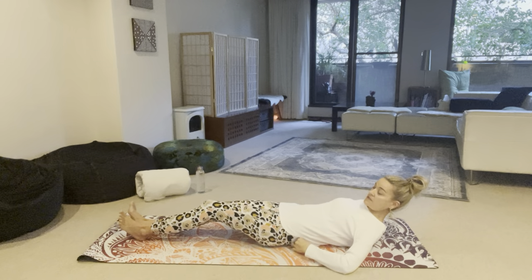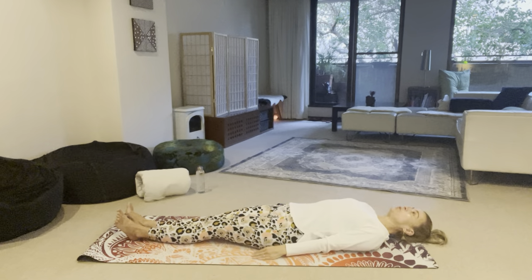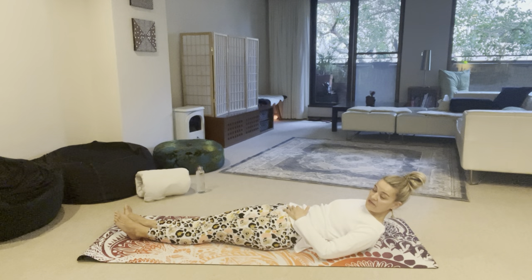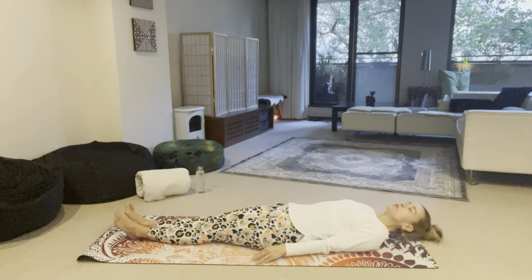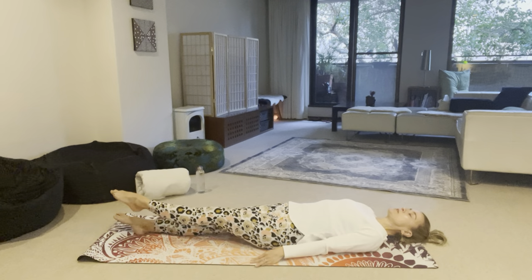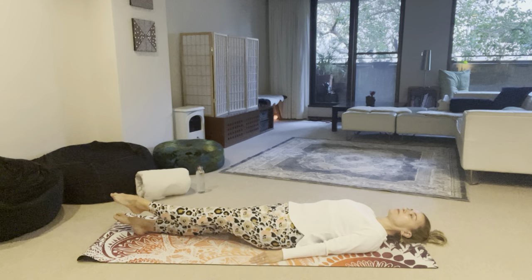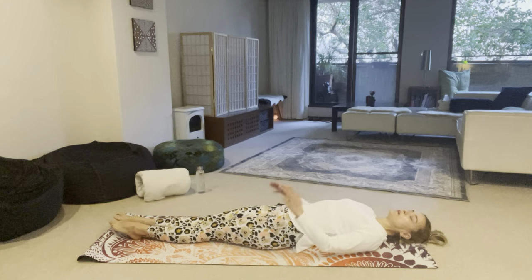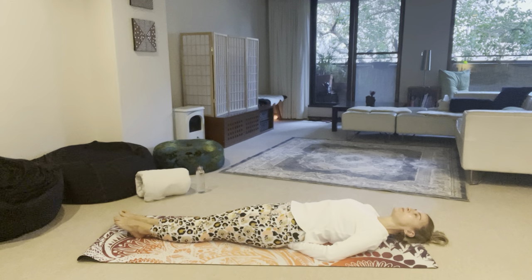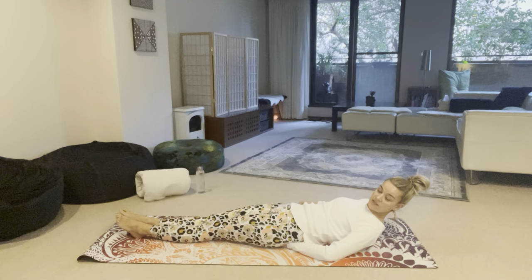Our next exercise is basically what we know as the stretch pose, but we are only going to lift our legs — and this is very tough. If you feel this is too much, you can just lift your left leg and then change. However, if you feel that you need your hands underneath your tailbone, by all means please place them. I might even place mine today because I feel my lower back is challenged. Let's start that minute now.